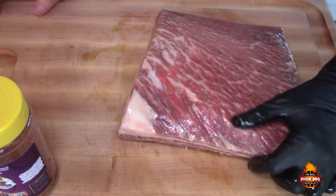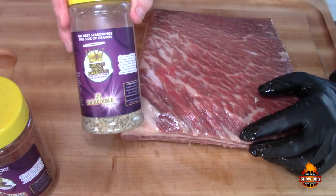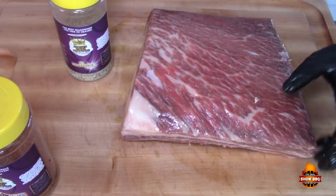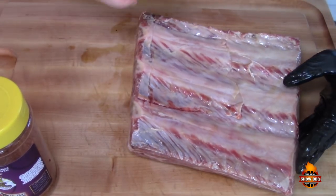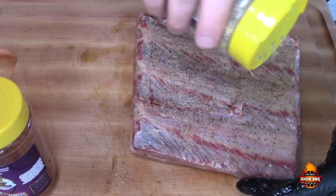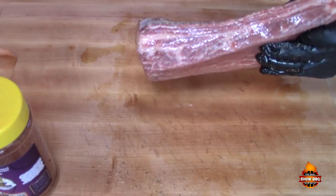Today we're going to use two types of rub. We're using products from Heaven Made Products — this first one is called 'It's Incredible,' and that's going to be our first layer. These ribs are thick, so I'm going to put the rub all around the sides.